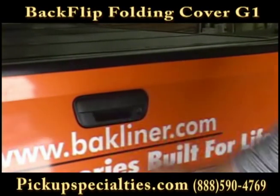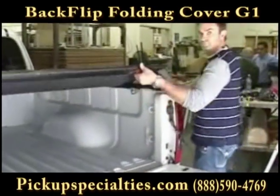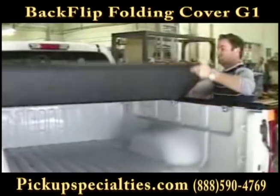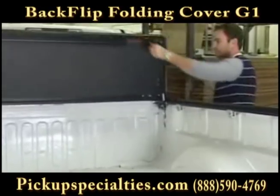Congratulations on the purchase of your new Backflip hard folding truck bed cover. The following video will walk you through the basic steps of installing your cover correctly for a lifetime of problem-free use.